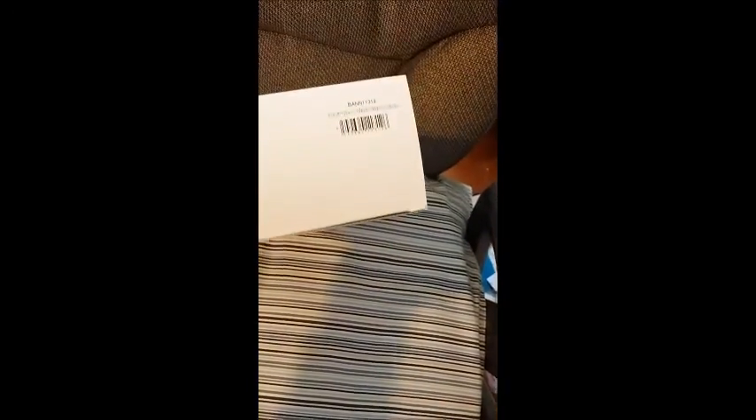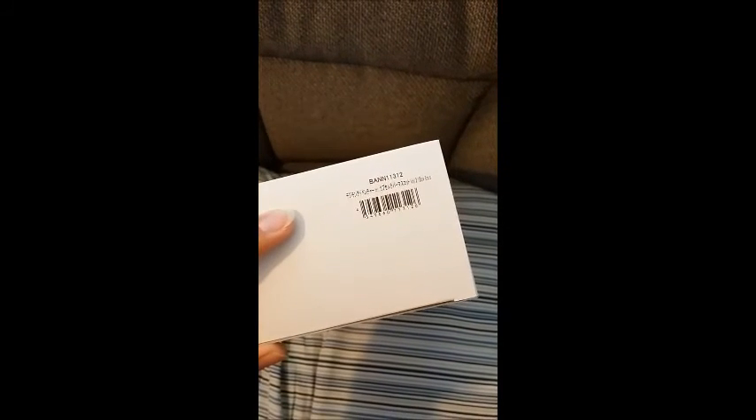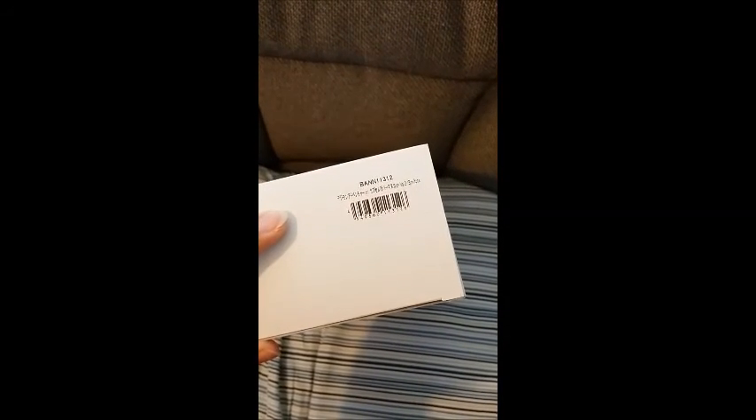And I also got one set of the rubber straps from the second set. So this is what they come in — they just come in a box. It has the information there. It's in Japanese and it's not focusing. Thanks phone. It says Digimon Adventure Tri capsule something. I can't really read it, it's really squished together.